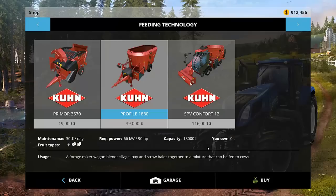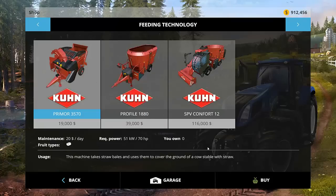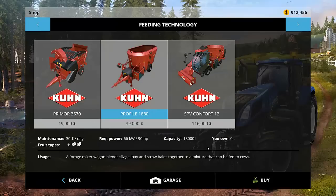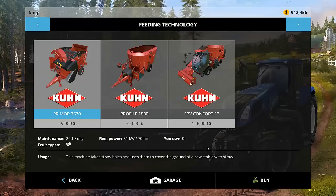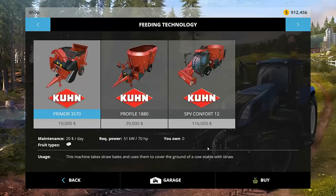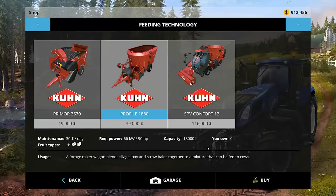There are three vehicles involved in this process, of which only two actually make mix. The very first one, the Primer 3570, just sprays hay out. We're not going to cover that one in this video because I've yet to really find a use for it. The Profile 1880 is the pull-behind-a-tractor type deal — you pull it with a tractor and load it with a front-end loader. The SPV Comfort 12 is a self-propelled vehicle you drive yourself. You only have to put in the hay and the straw, and you can then use the front end of it to load silage as needed.